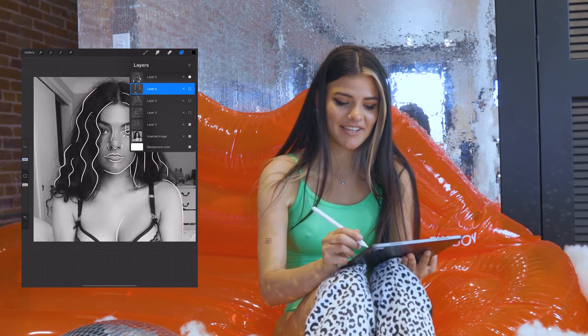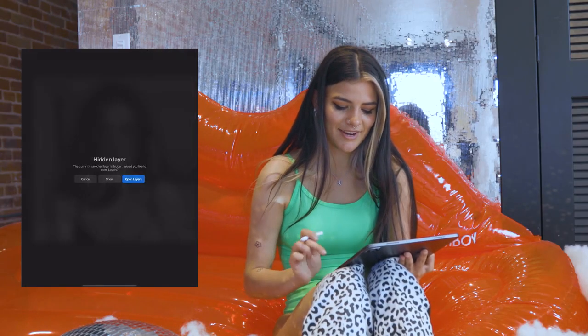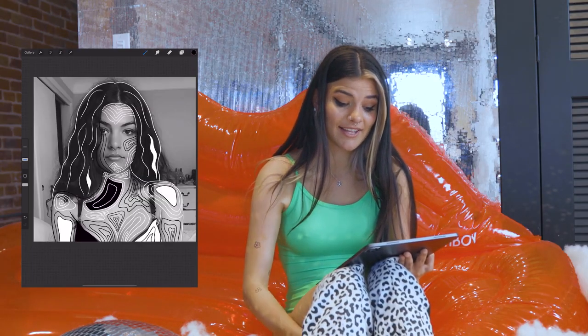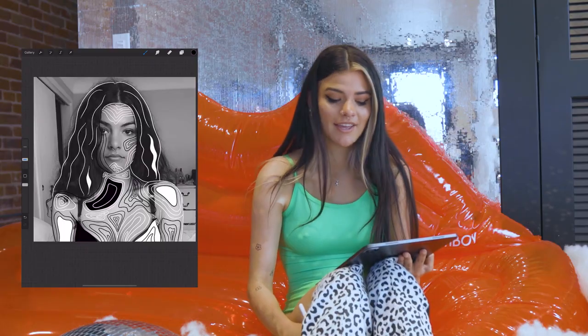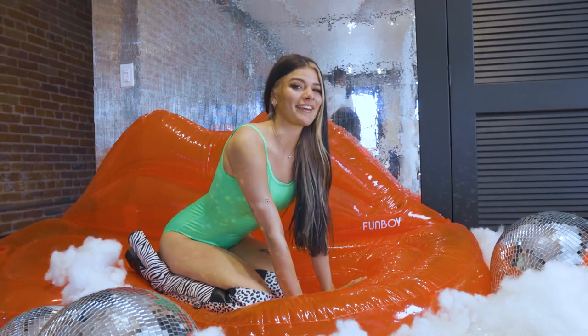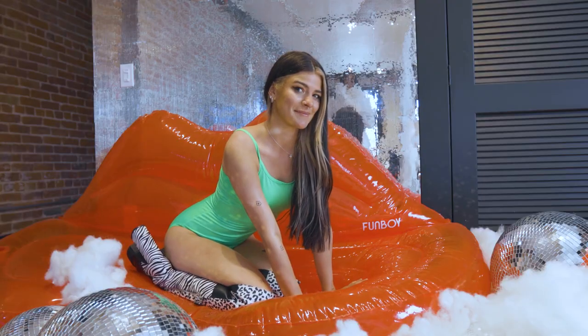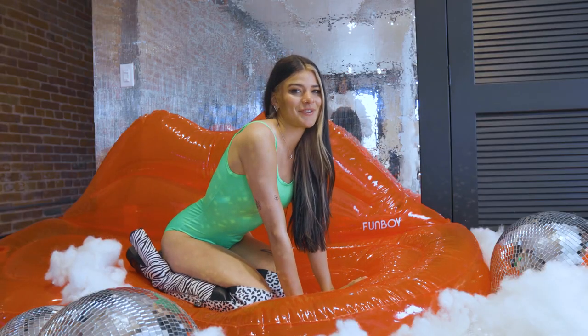My personal favorite is gonna be this one right here. I've added a lot of these lines that I like to draw on it and it kind of just makes you look like I'm a little painting. Thank you guys so much for watching. Come back next week for some more art tips, and just remember there's no such thing as mistakes — just take it one stroke at a time.